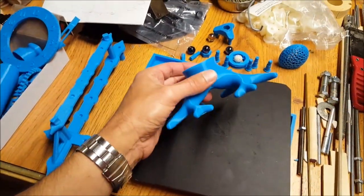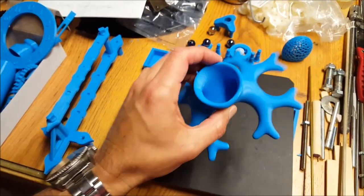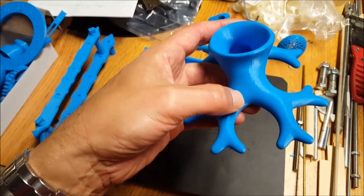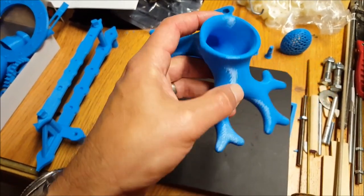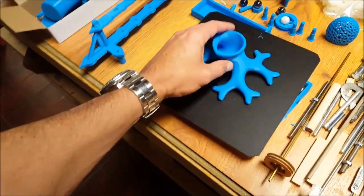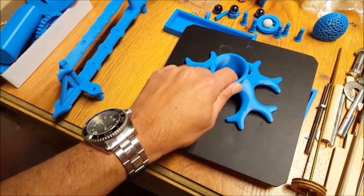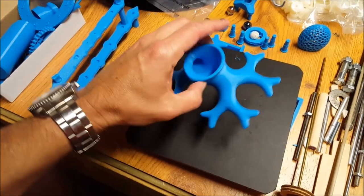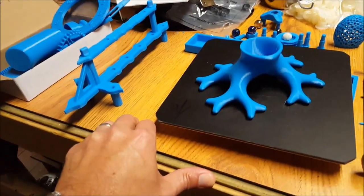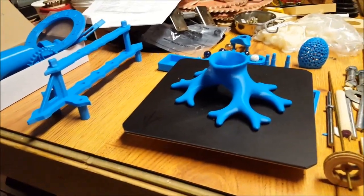There's the finished planter. It came out really well — very clean. It took longer than Craftware estimated to print. The software said it would take about three hours, and it took closer to six. But the lines are really, really pretty on here. The nice thing about this platform is you just flex it a little bit and it pops right off. We've got some tunnels in there, so we'll put a little dirt in. Not sure what plant would look best in that, but it's a fun little project. Very good resolution on this very inexpensive 3D printer.